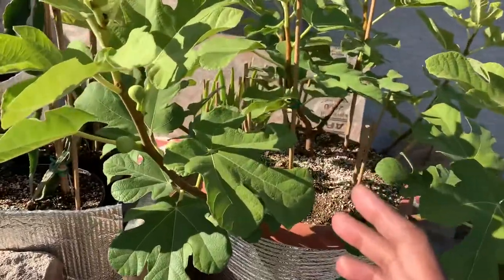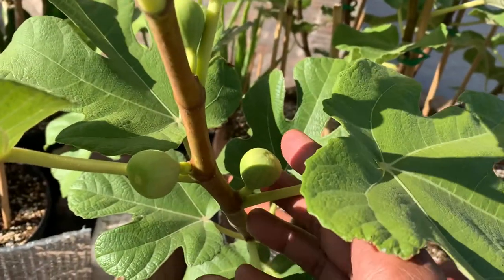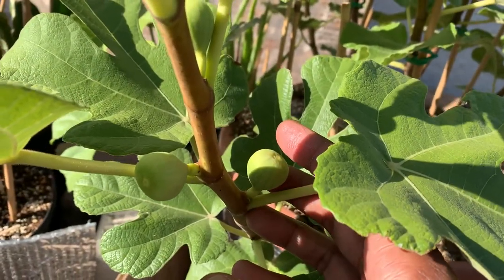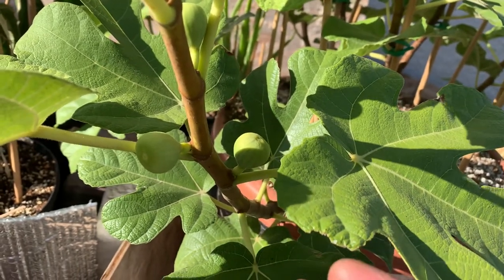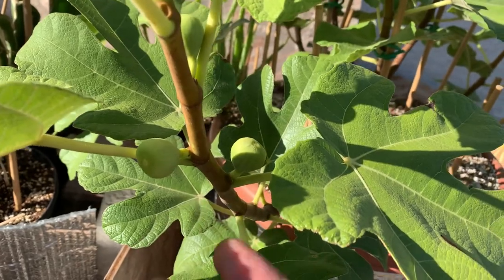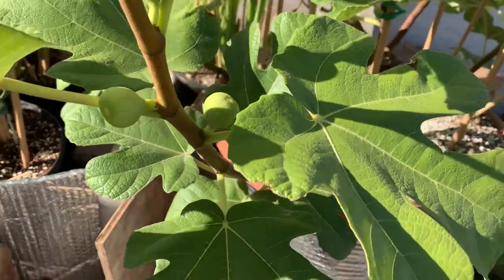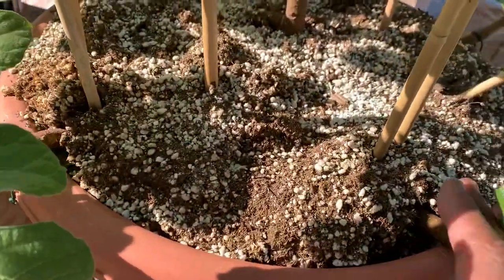If we get a little bit closer here you can see that the figs are on here — there's about five. I'm kind of glad I didn't let it do so many figs, because it doesn't really have the time to ripen.